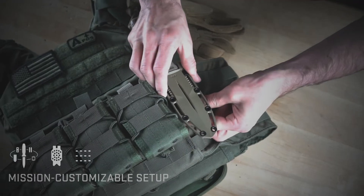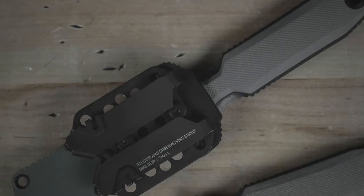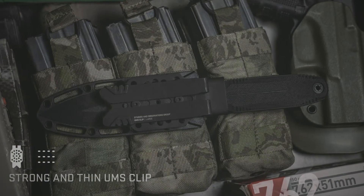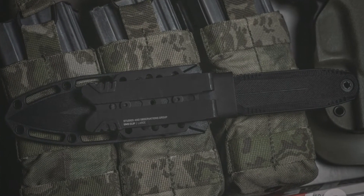The UMS features scalable levels of retention, adjustable mounting angles, and multiple carrying habits. The new standard is SOG's low-profile UMS clip. The metal design provides an incredibly strong, yet thin, mounting solution that can be used with MOLLE or on a belt.